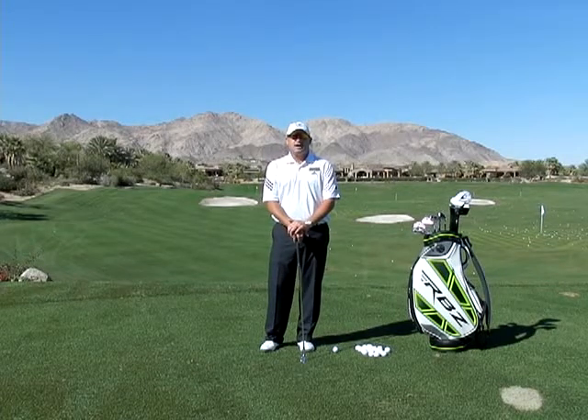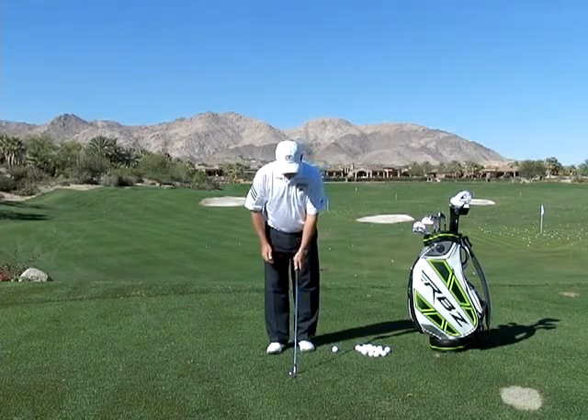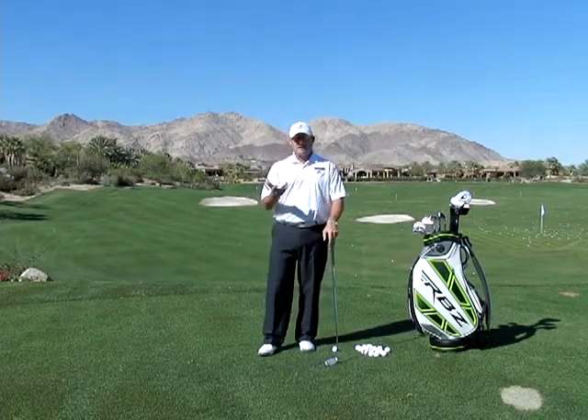Hi, I'm Golf Magazine Top 100 instructor Tom Stigney. In today's depth move series, we want to talk about a faulty grip. A lot of times people have their grip in different positions — whether it be here, here, or here. There are all sorts of combinations that can get people in trouble.